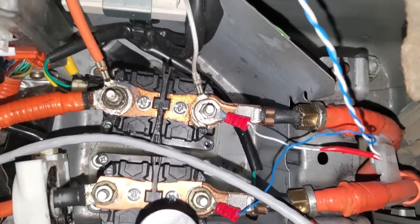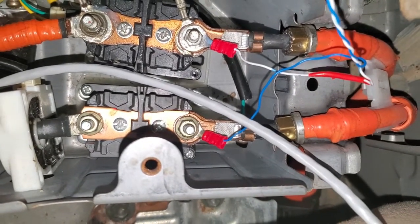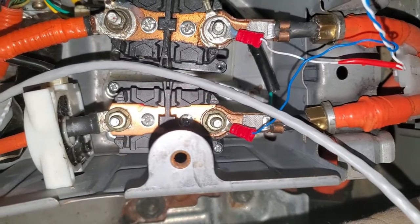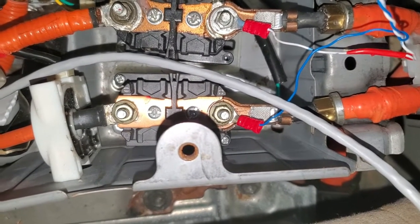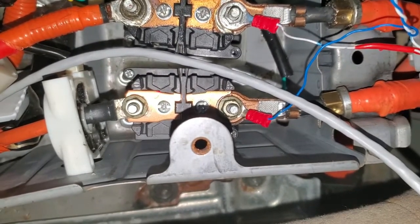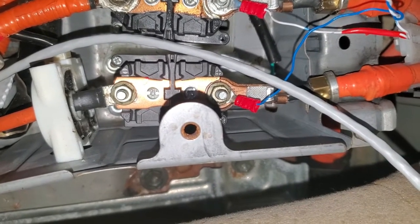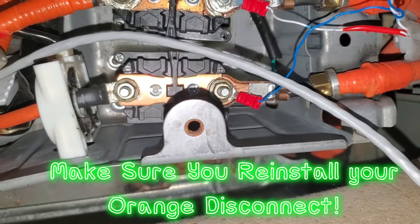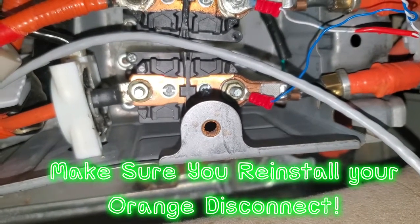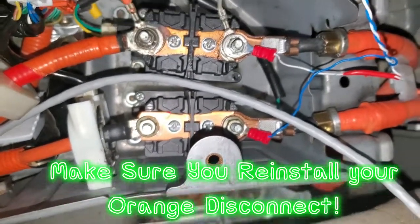Alright guys, so after you've removed and reinstalled this, if you still have the triangle of death but you can hear the relays clicking over in the back, and you don't have Torque Pro or something OBD2 where you can clear the codes, you just need to start and restart this. If you've got the triangle of death, you've got to take your foot off the brake in order to turn it off. So you start it: foot on the brake, power button — and then you turn it off: foot off the brake, power button. Need to do that three times. After that it'll clear the codes for you and you'll be up and running. But if you have an OBD2, then you can just go in and clear the codes and you'll be back up to normal.